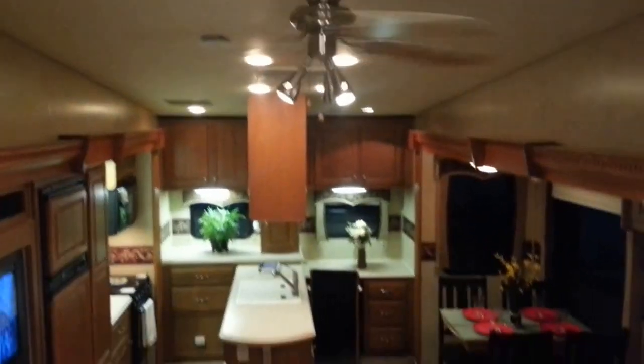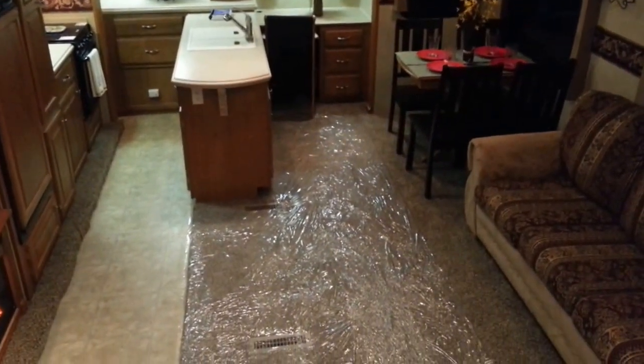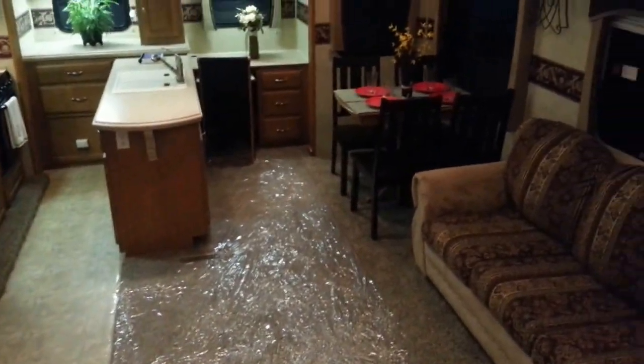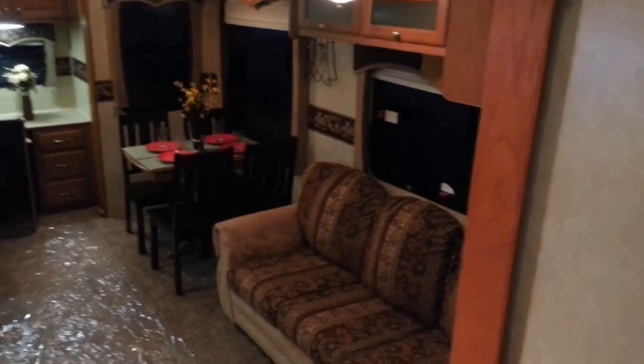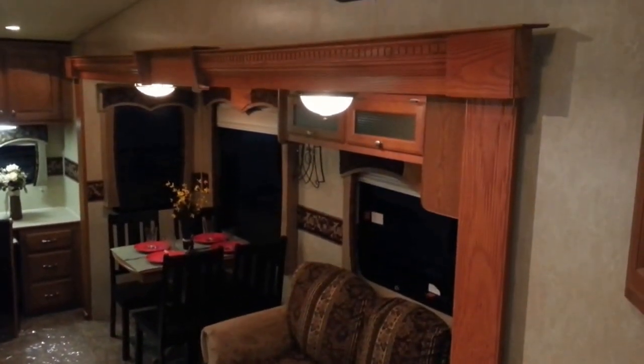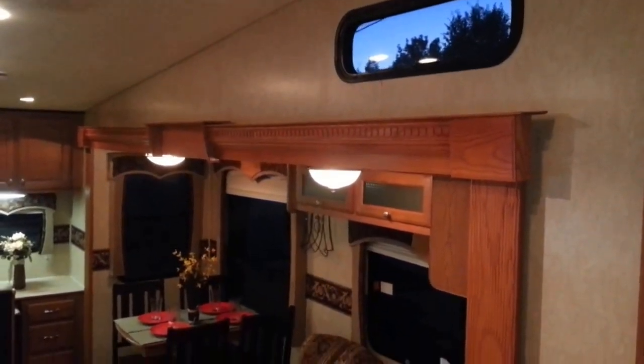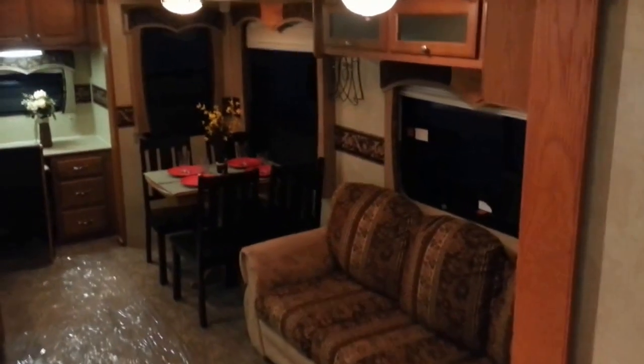The padded ceiling is supposed to give you a little bit better R-value. This carpet is brand new. Another thing that's brand new — those tires outside. Brand spanking new tires, heavy heavy grade too. When we picked it up, we actually put brand new tires on it.